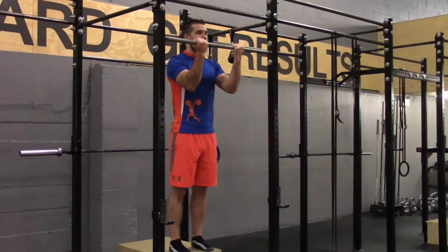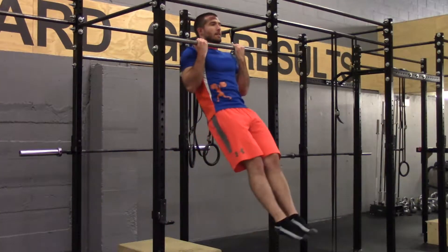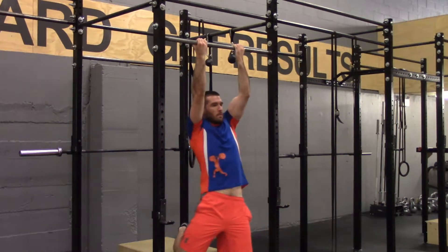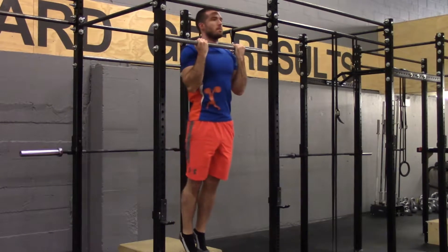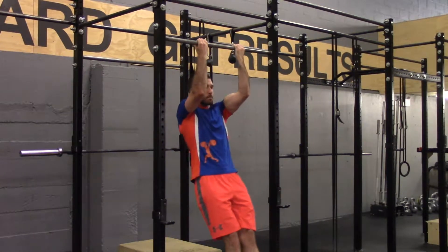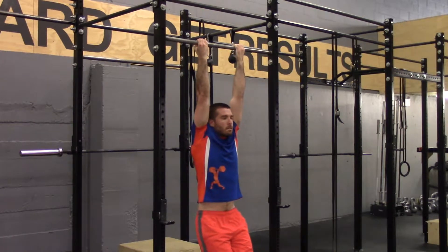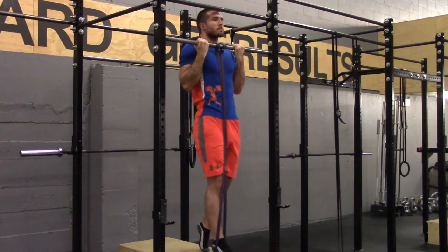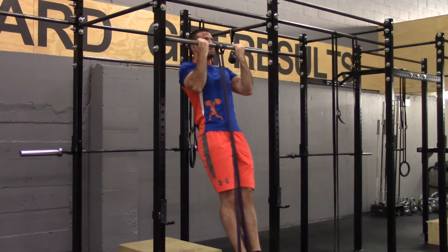If you cannot do this, you can start at the top and lower slowly all the way down to the dead hang position. It's very important that you do not skip the chin over or the dead hang position at the end. If you're dropping too quickly, you can apply a band to the bar and step in it. This should help take some weight off and make the movement easier.